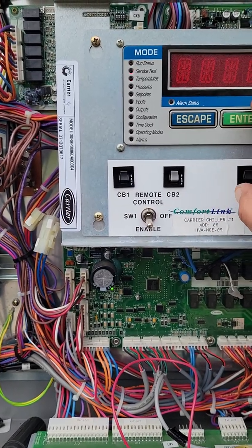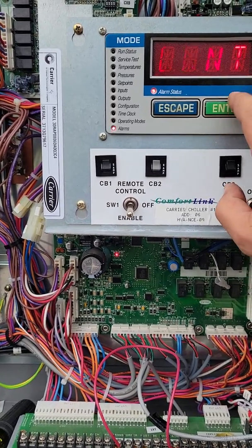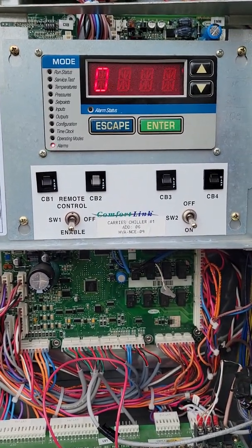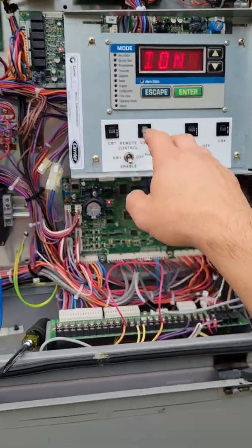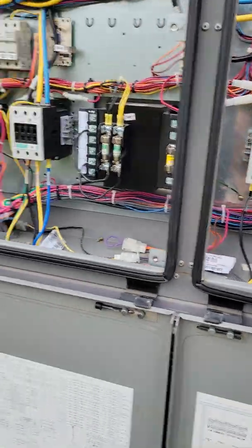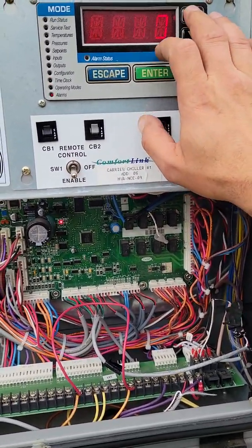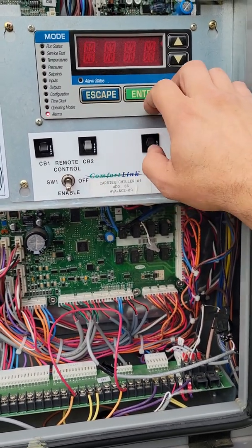So we got another alarm. Let's scroll down and see what that is. Enter, escape, enter. Our current alarm is T203 — loss of communications between chillers. Since I switched it off, that disconnected communication between this chiller and that chiller. So we're just going to go ahead and reset that. Reset, yes. Escape. Our alarm's gone.